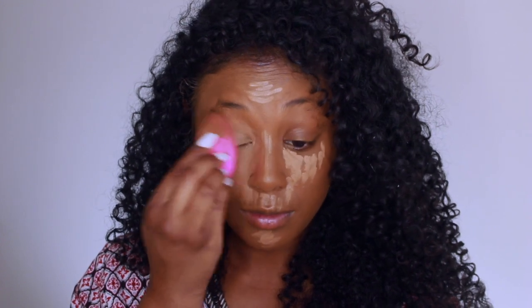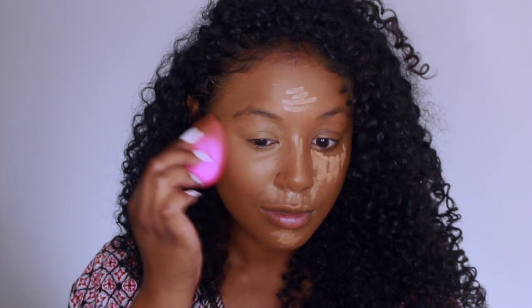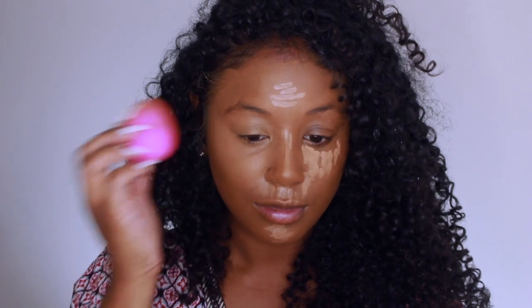For my concealer, I have not switched out my concealer in over a year. This is the Becca Aqualuminous Concealer in Warm Honey, and I'm just blending that with my classic beauty blender.